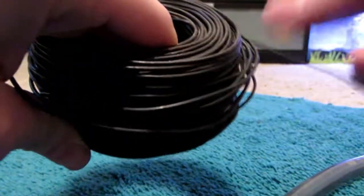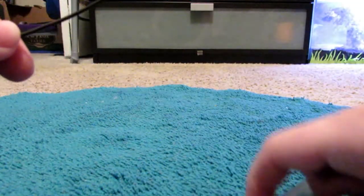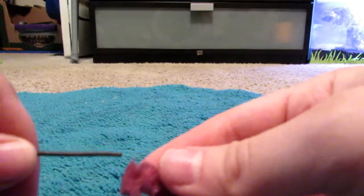Now you will take your wiring and take off a bit that is longer than your tubing, or you can just not cut it off at all and just roll it off as you go along.